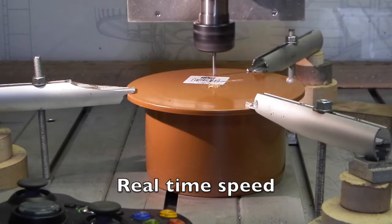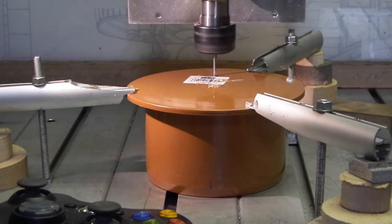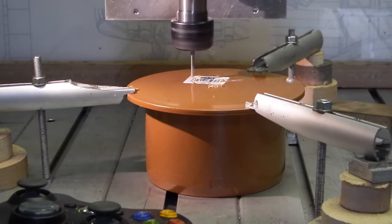The first hole is drilled, and then on to the next one.